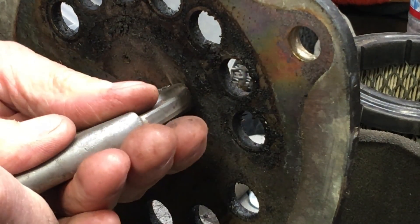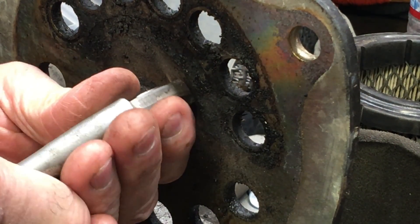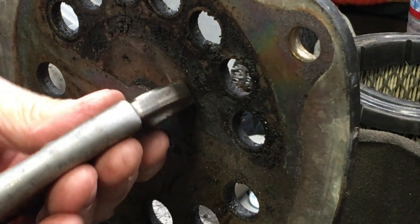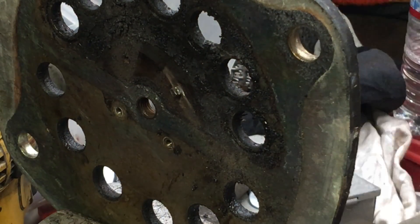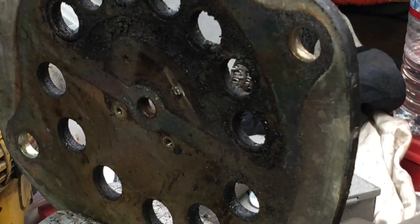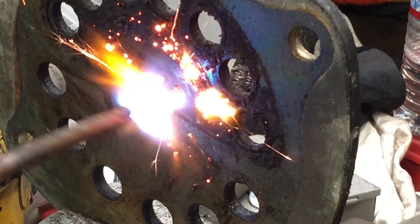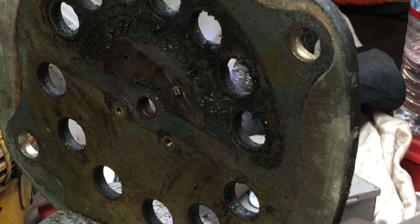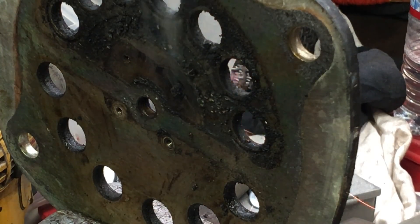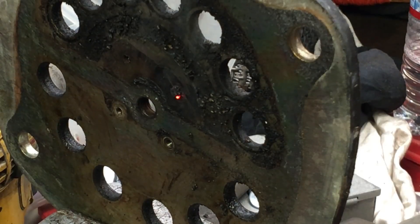I'm just going to slow it out. The number one best thing somebody could have in removing broken bolts is patience. There's no one certain trick that works for all of them — I have many different ways I go about removing a broken bolt, stud, whatever it may be. But here I'm putting some heat on it. These plates are not hardened in any way, so you don't really have to worry about taking the temper out of anything. So heat is definitely your friend here.